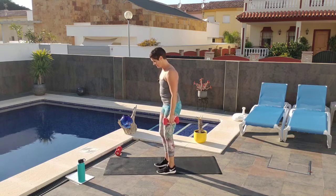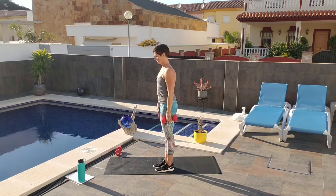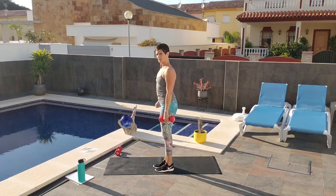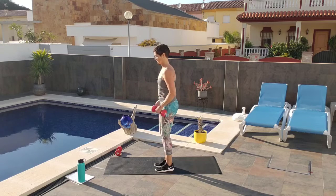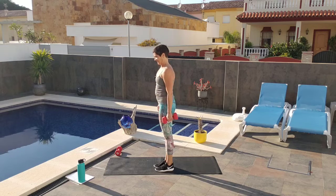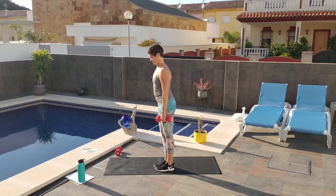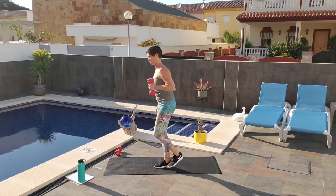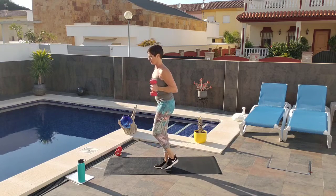So grab your weight and ground in with your right foot. Nice and tall. Think about your chest going forward as you hinge at your hips. Let the weight hang dead — don't reach it out. It's going to be a light weight, so not too heavy here. I'm going to do ten of these because they're really hard.